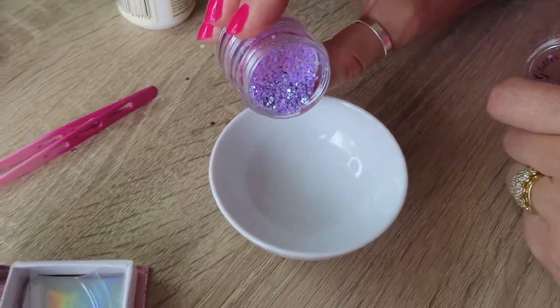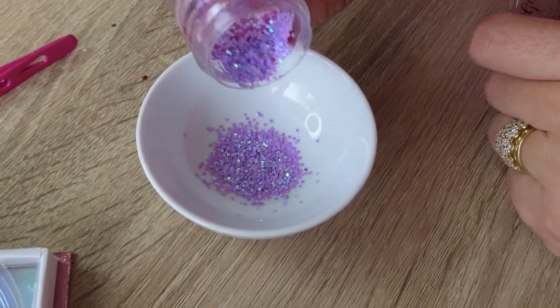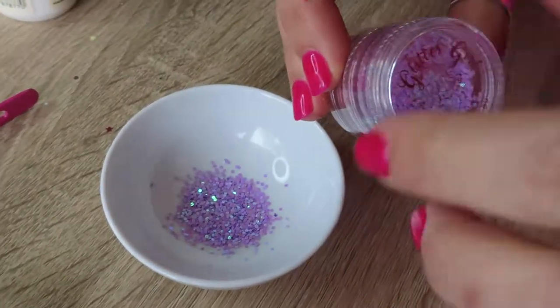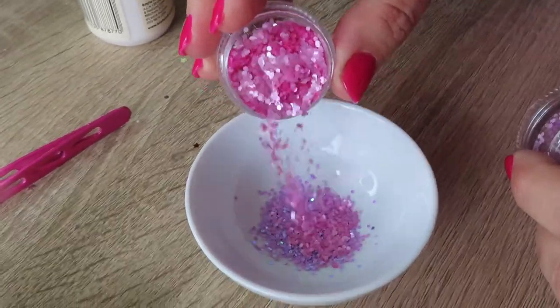Step 1 is to pour some glitter into your small bowl. The glitters we're using are Lilac Love, which is this glitter, and this one is Baby Pink.